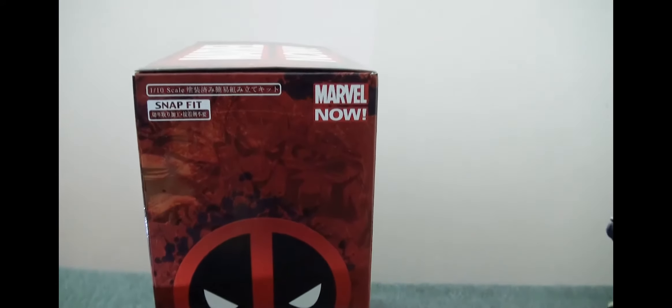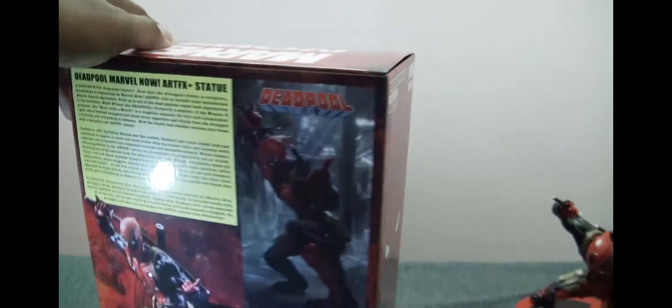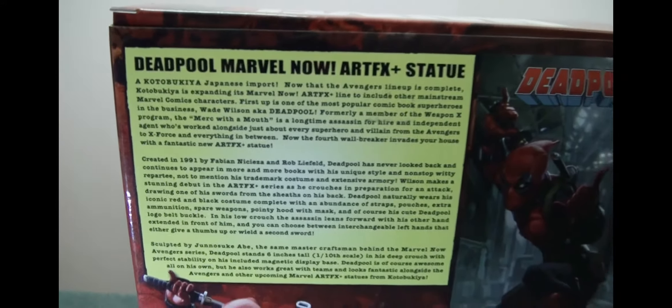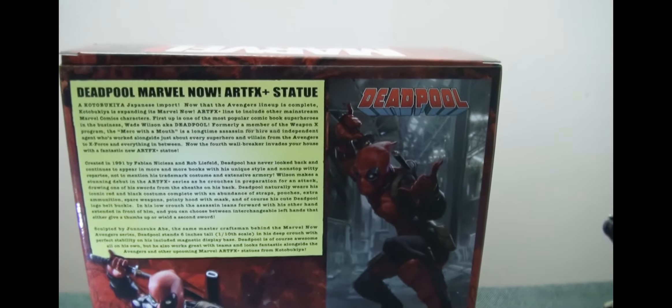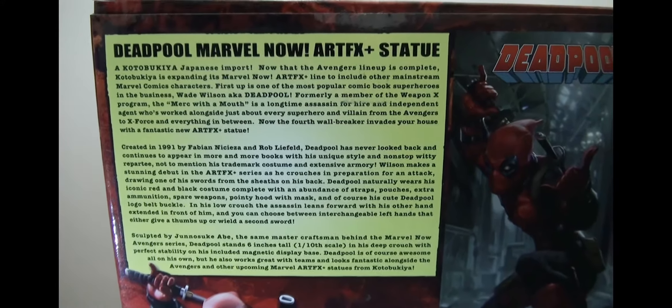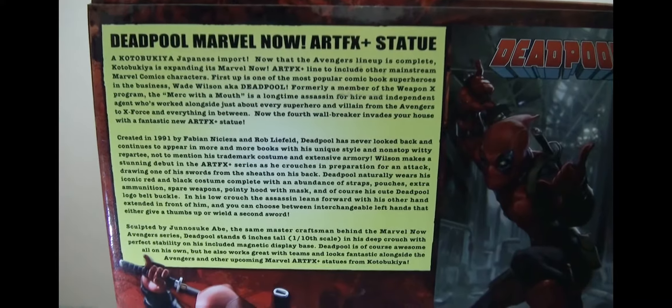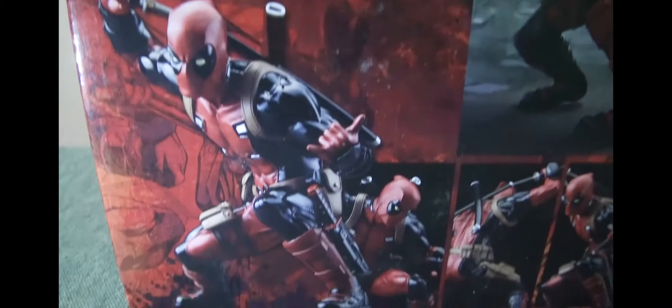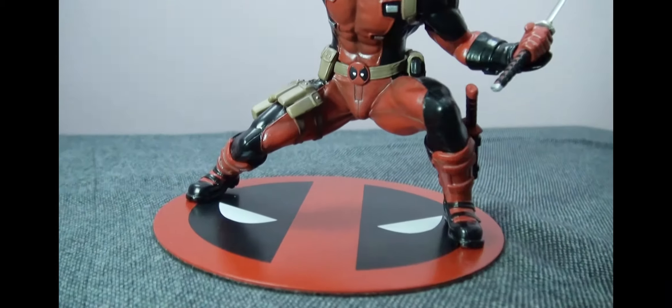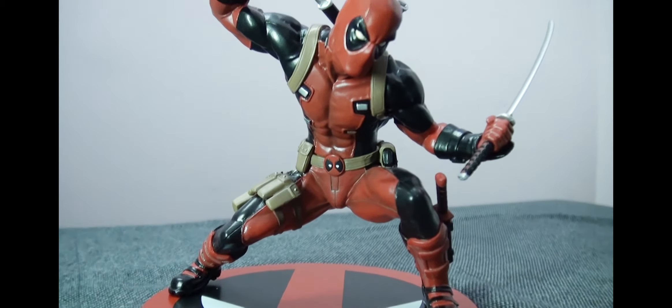Looking at the box, it's got beautiful artwork of the statue, a couple of photographs of the statue itself, the Deadpool logo on the sides, and if you notice the back, there's the actual artwork on which the statue is based on, and there's a blurb there that you guys could pause to read.